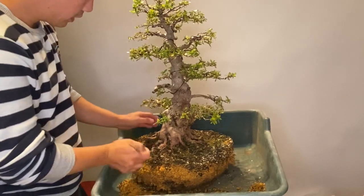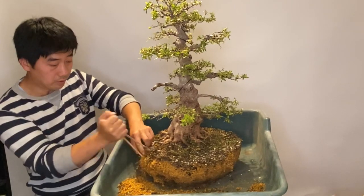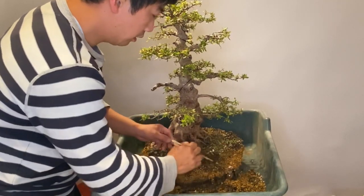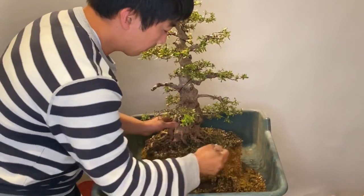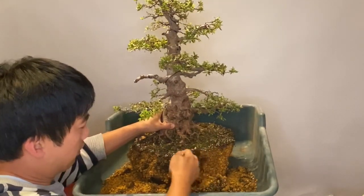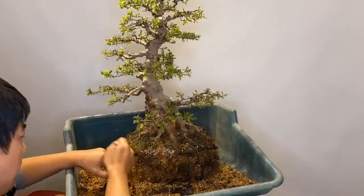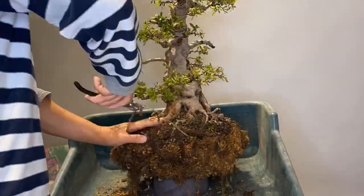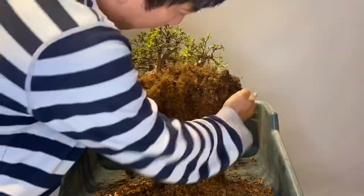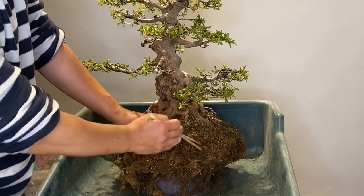Must be careful not to break these branches. First, I remove the new soil with the chopstick.